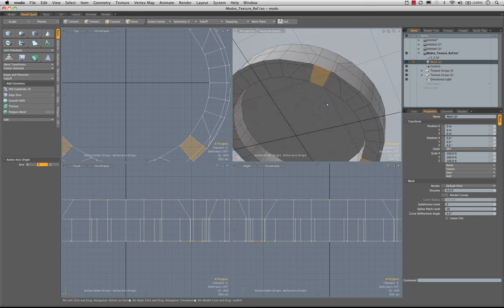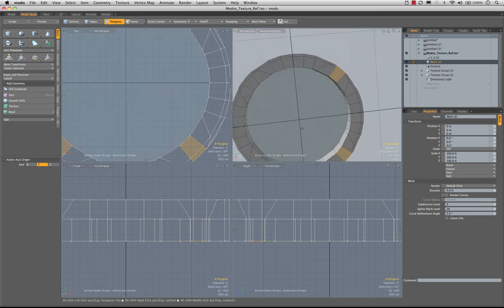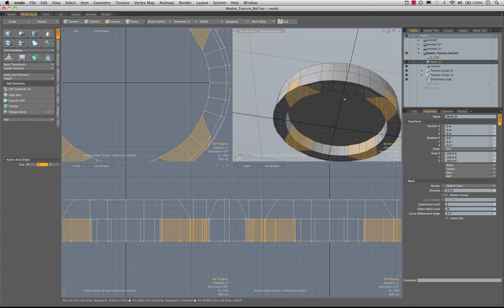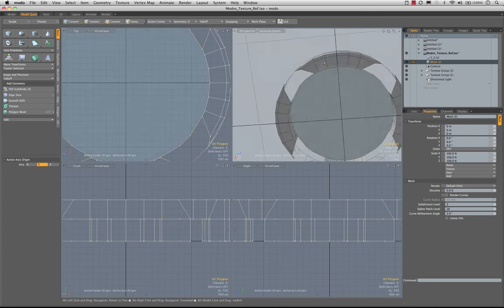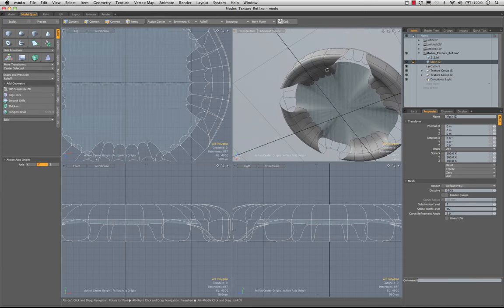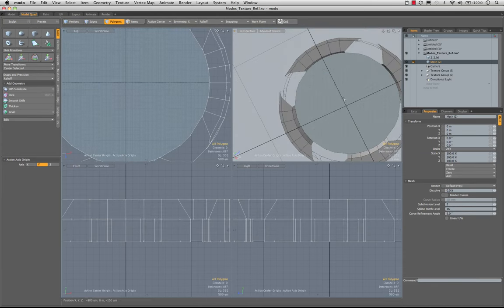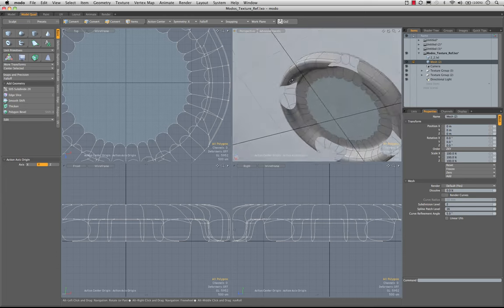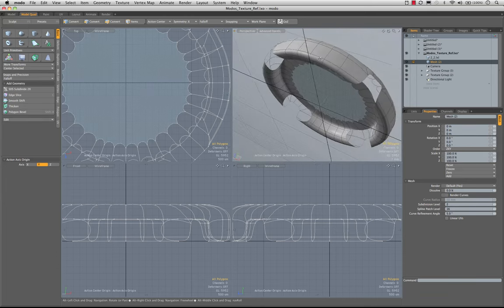Now we have something that will actually kind of align. I'm going to grab both of those two, make sure I get them on all my sets, shift up arrow, and cut. That will leave us a nice hole there. Before we get going too far, I'm going to bevel this in — the customary 100 micrometers — to get some separation there.